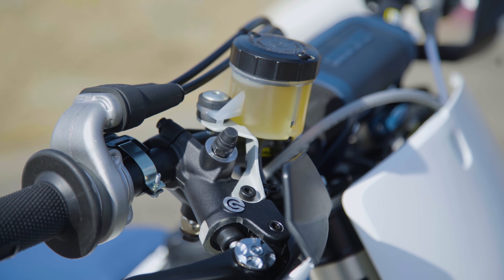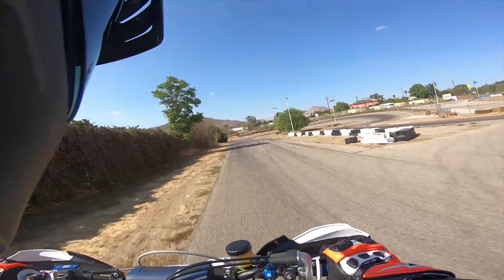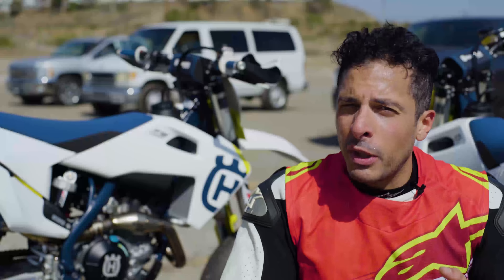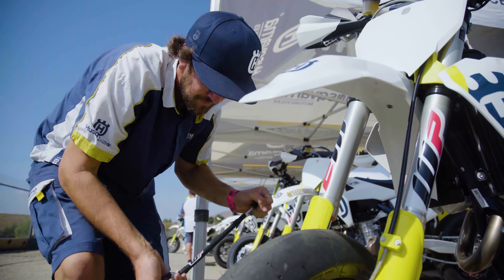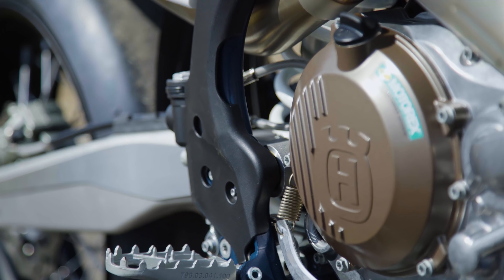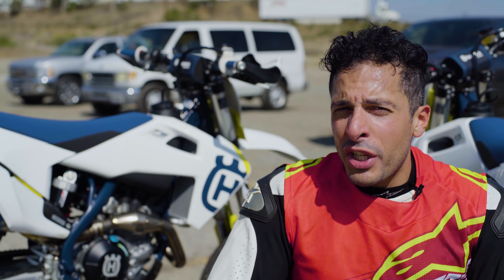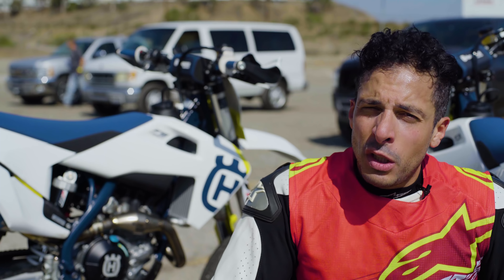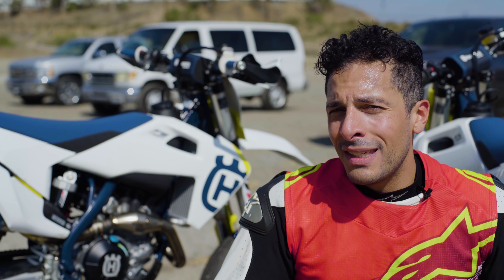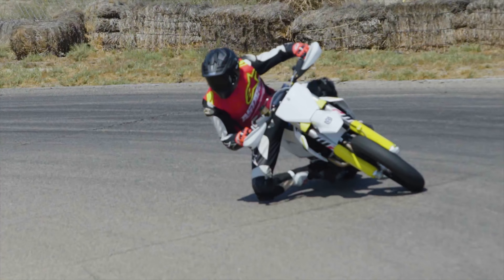These bikes are just unbelievable. If you're looking for a motorcycle you can literally put gas in and rip on, this is the bike. It comes out of the box with Bridgestone supermoto tires, a slipper clutch, and suspension already modified for supermoto — sits a little lower than a motocross bike with about an inch less travel front and rear. You could buy a used motorcycle and add wheels, a slipper clutch, a pipe, and all those mods, but you're still not even close to what this bike is like out of the box.